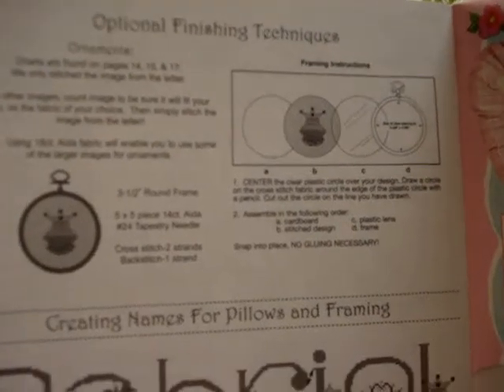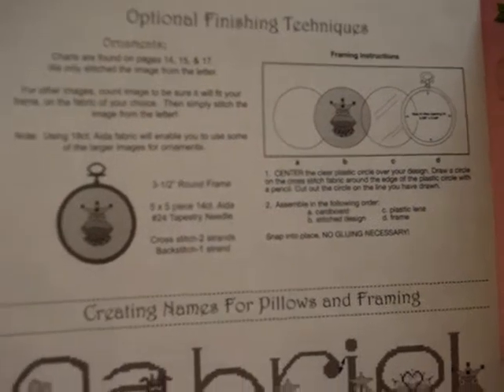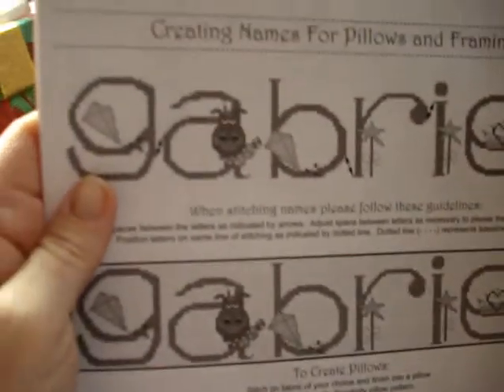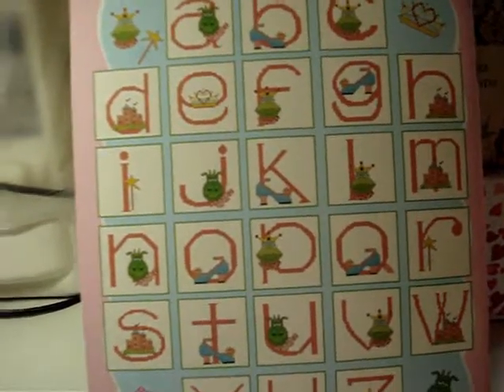There's a bookmark, an alphabet where each letter has little critters, and on the back it shows optional finishing techniques — step by step on how to do little ornaments and how to put together children's names in different ways. Pretty cool. The alphabet looks like it's all lowercase.